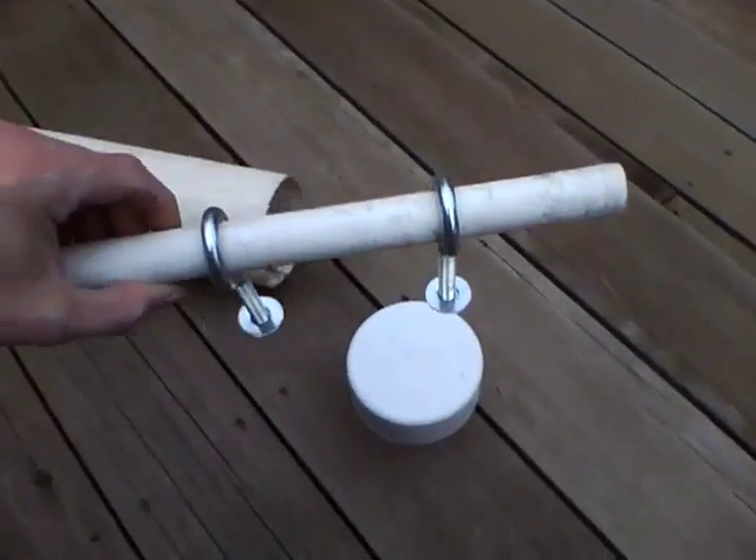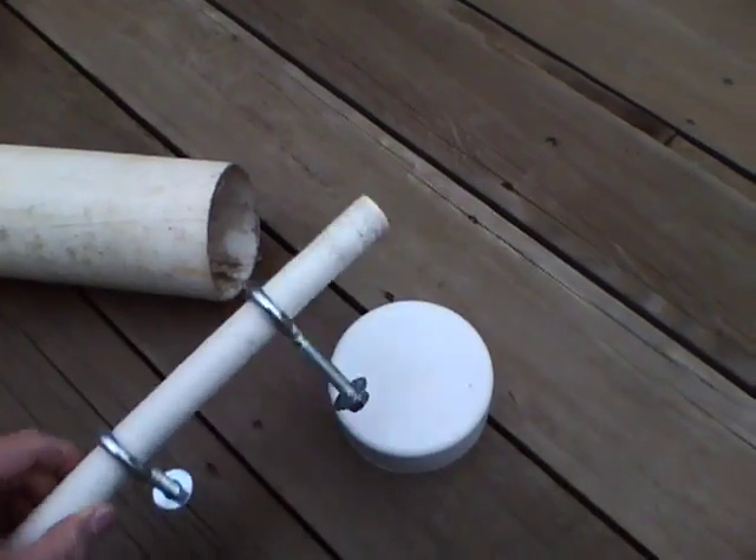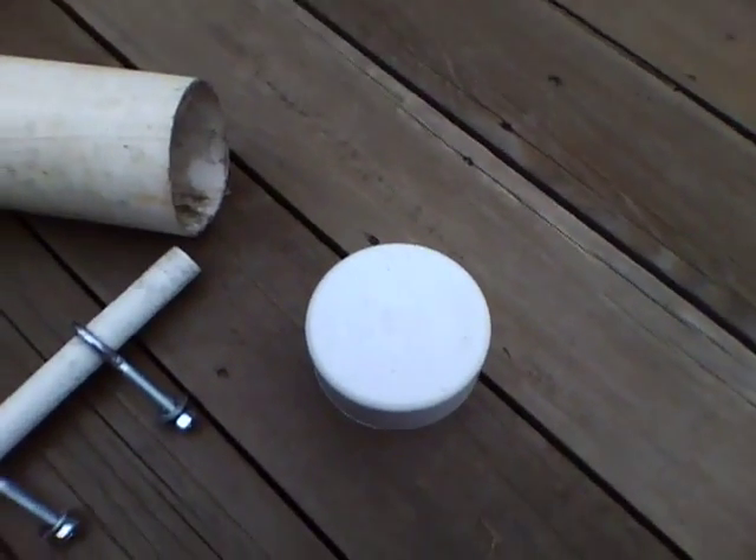Now we'll just drill some holes into the cap, mount that there, and we'll have our removable black handle.